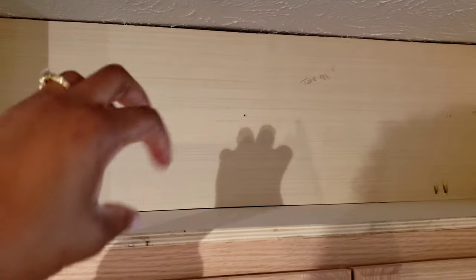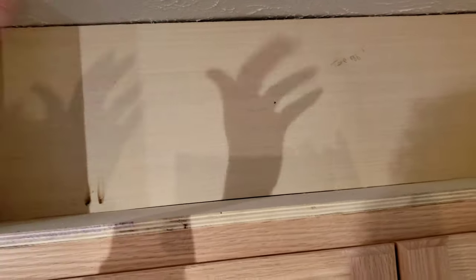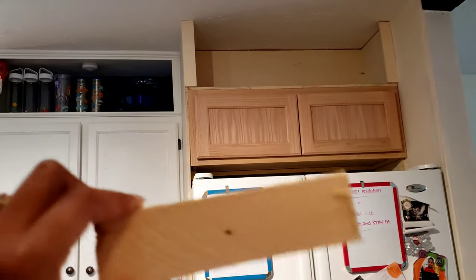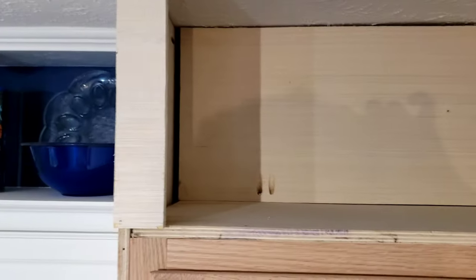In order to hold that piece of wood so it wouldn't fall backwards or forward, I screwed in a scrap piece of wood in the middle of that board to act as a handle so I could hold the board without it moving too much, keeping it balanced while I screwed it in. The wood is now done, the shelves are done. All we have to do now is install the crown molding and do some caulking — there's a pretty decent size gap right there that will be filled.